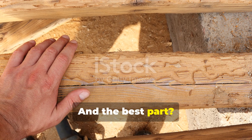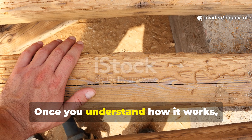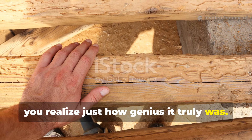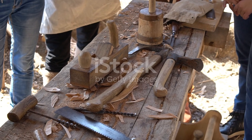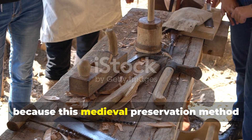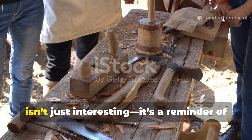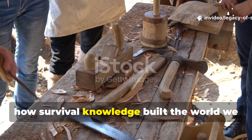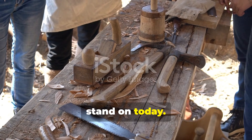And the best part? Once you understand how it works, you realise just how genius it truly was. Let's dive straight into it, because this medieval preservation method isn't just interesting. It's a reminder of how survival knowledge built the world we stand on today.